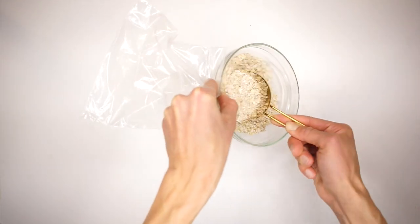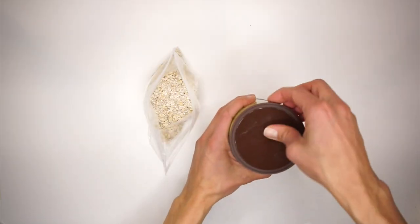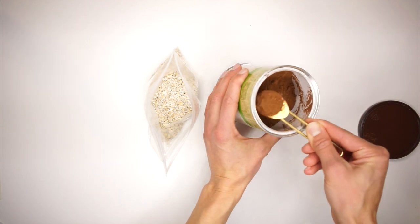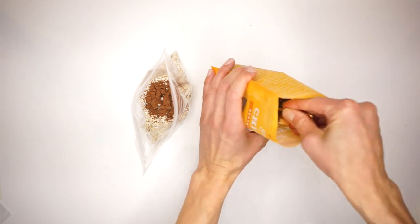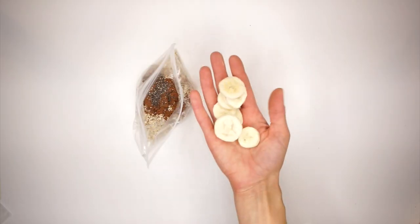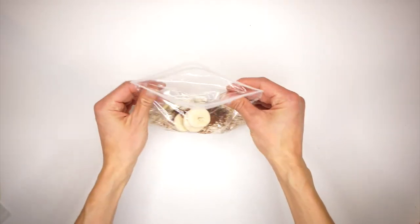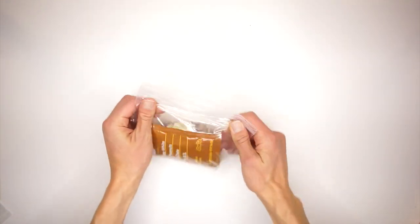Starting with the oats, scoop about a half a cup into your baggie. Next, add in a teaspoon of good quality cocoa powder — this makes it nice and rich and dark chocolatey. Then add a teaspoon of chia seeds, a handful of those freeze-dried banana slices, and then put your nut butter packet into the baggie. Seal it up and hit the trails.